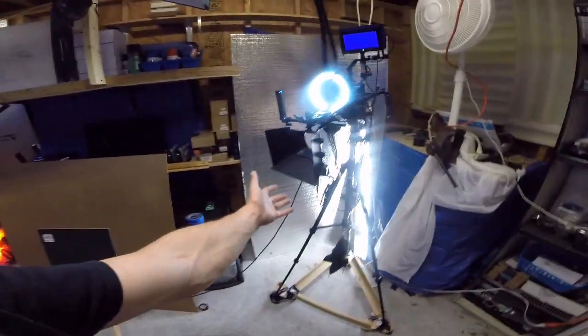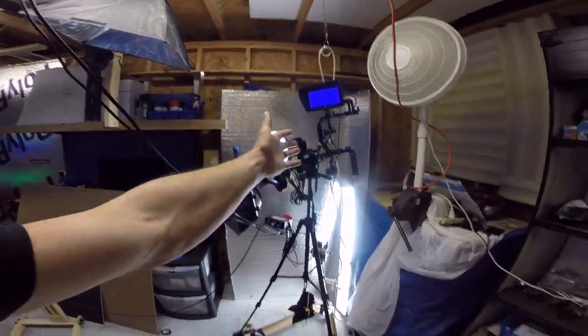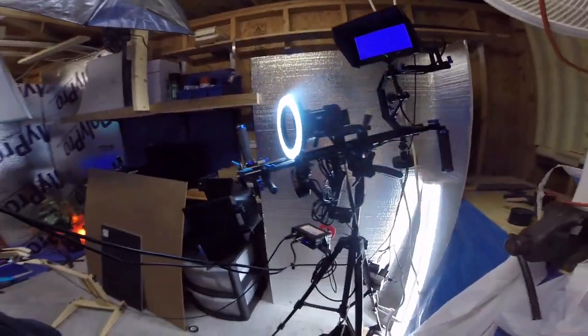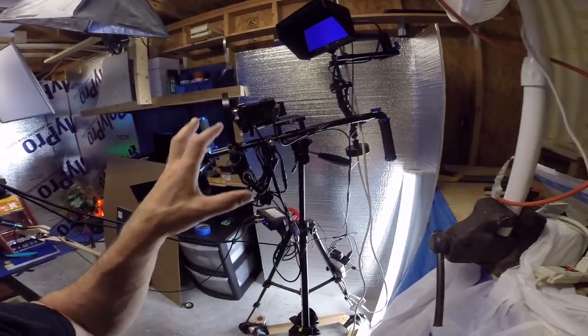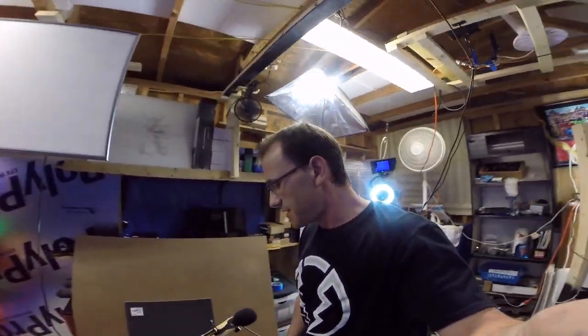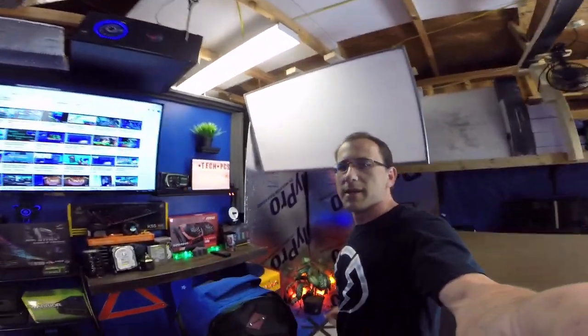So that was basically my whole camera setup — what do you guys think? Did you like some of the stuff I showed you? Did you not expect me to have that much gear? Do you think something like this is overkill for someone like me? I'm really liking this setup — I had to completely change it from how it looked in my last video, but that covers everything I wanted to show you guys.